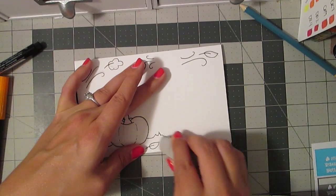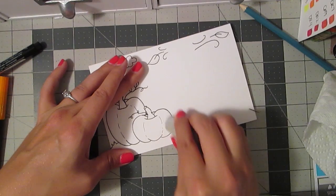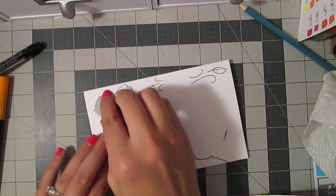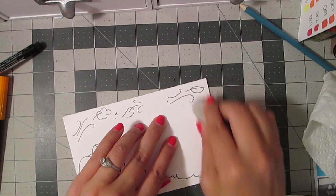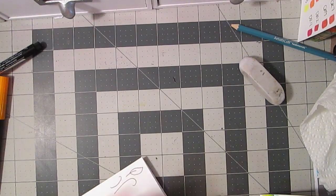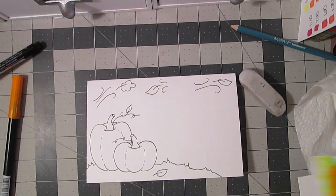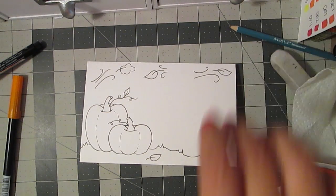So then just lightly take your eraser. You don't want to go too heavy-handed because you might smear the marker. Just go quickly and erase whatever guidelines are still showing. And there you go — you can already see I'm leaving fingerprints everywhere, but whatever. There's your inked-in drawing.